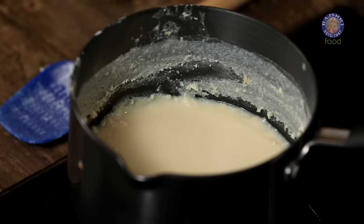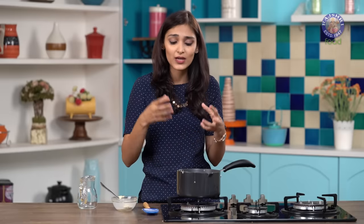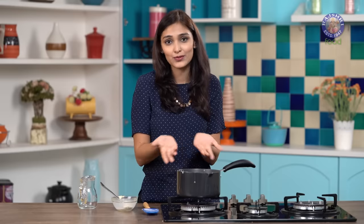Looks good. As you notice there is a nice pale colour in your condensed milk. This is because the sugar starts caramelizing and changing colour, so you get a nice pale colour. If you keep cooking this for 10 more minutes you get a nice caramel sauce, which is really thick and you can use it on ice creams and things like that. But I am going to stop here because I want to use condensed milk.